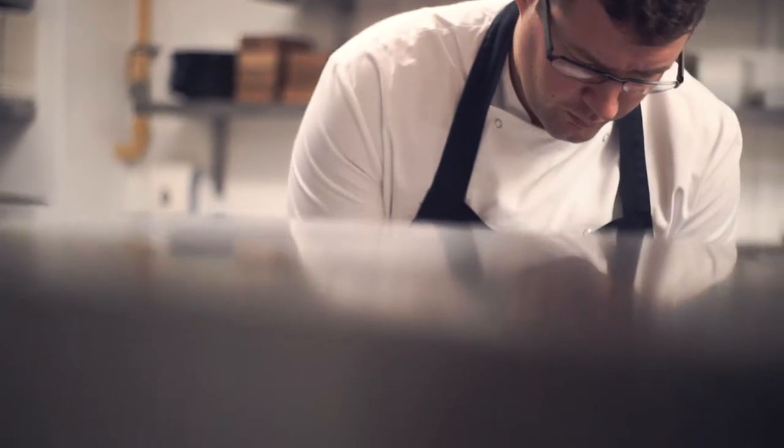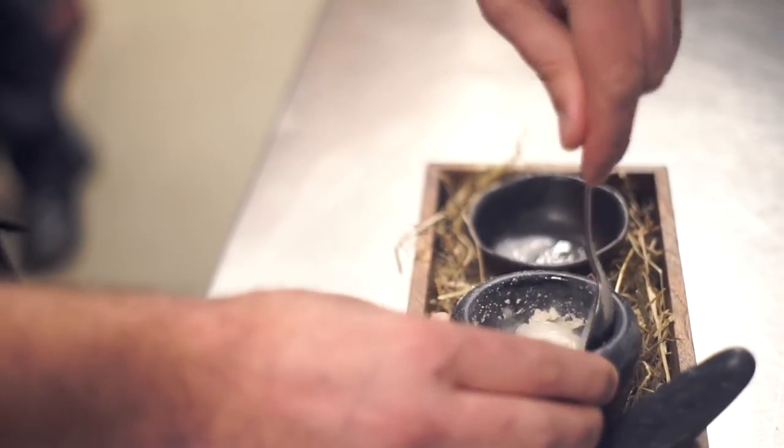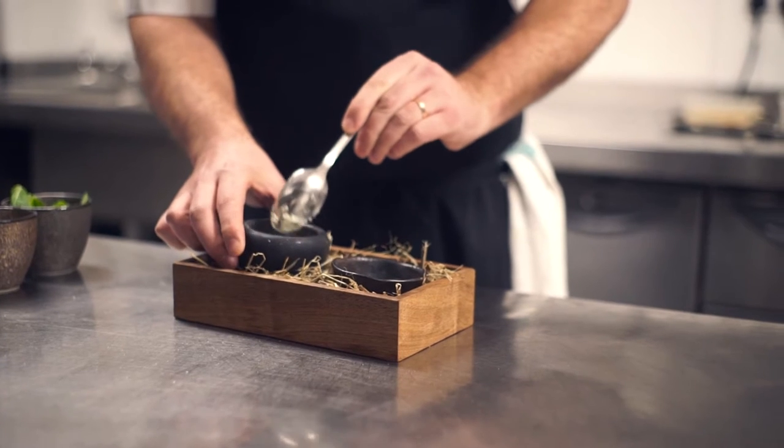Once all the nitrogen is vaporised, the sorbet will get transferred into the powder, which gives you that classical mojito flavour — essentially what you would have as a pre-dinner drink.